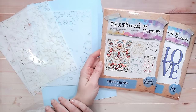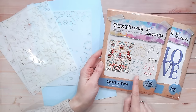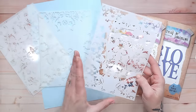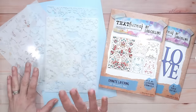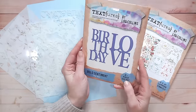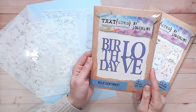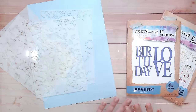Hi everyone, welcome to a tutorial showing you how to create a beautiful handmade greeting card, including creating your own pattern paper. I'm featuring my brand new Textures Opulence ornate layering stencils — there are four stencils in this pack, they're quite large so you can create a big panel and cut it down to fit your card. We'll also be doing gold heat embossing and creating an eclipse card featuring the bold sentiments from the Textures Opulence collection. Everything is linked below for both US and UK stores.